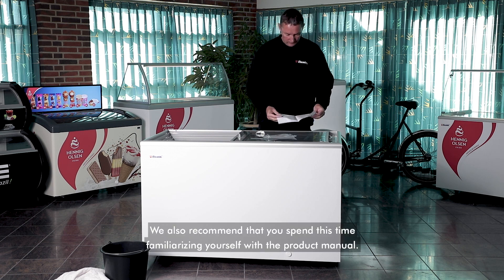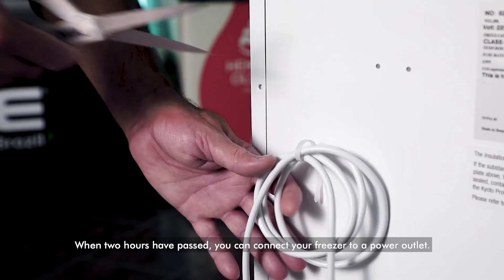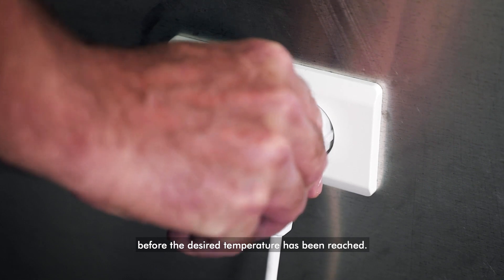We also recommend that you spend this time familiarizing yourself with the product manual. When two hours have passed, you can connect your freezer to a power outlet. Remember not to put goods in the freezer before the desired temperature has been reached.